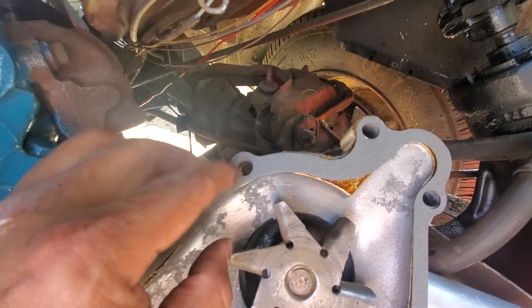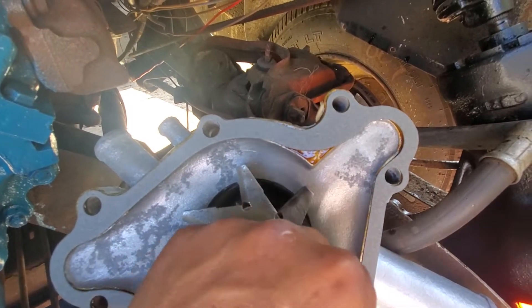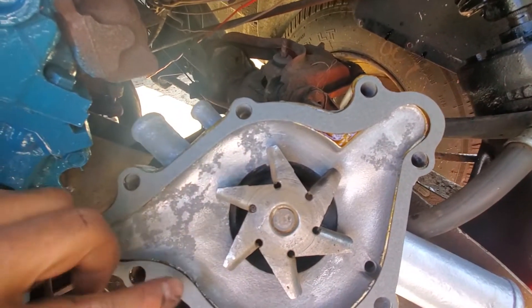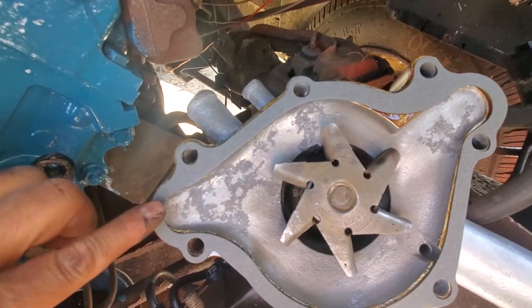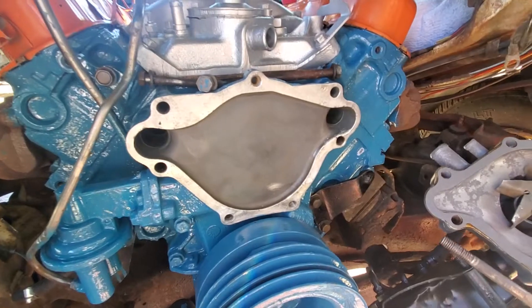Make sure you align, guys — align the hole. Then I'm gonna apply some sealant right there as well.